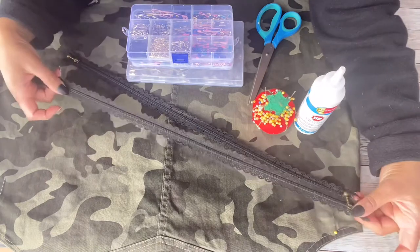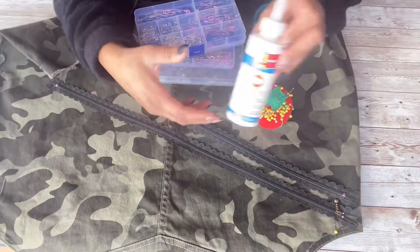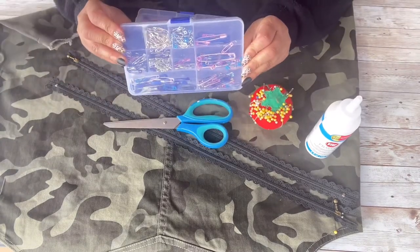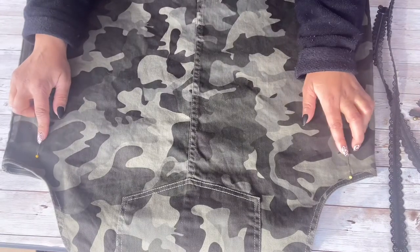Let me show you the materials we're going to be using: obviously we have the dress, some zippers, some straight pins, fray check — though I don't think I end up using that — scissors, and safety pins. Those are the supplies for this DIY.